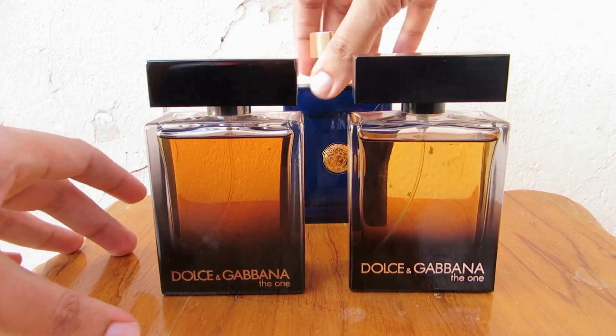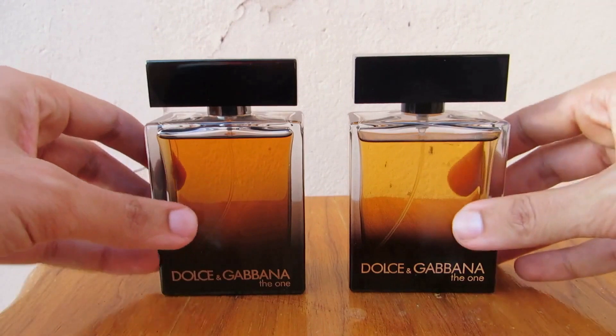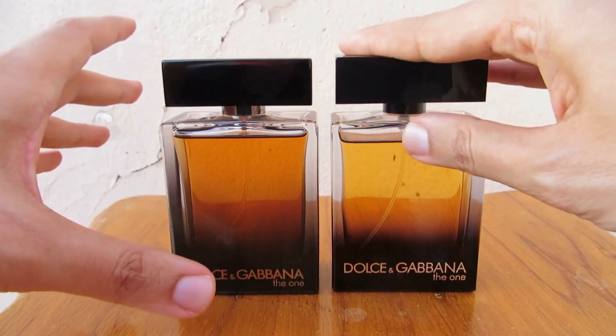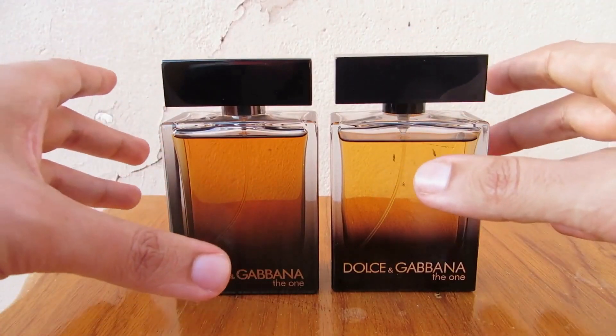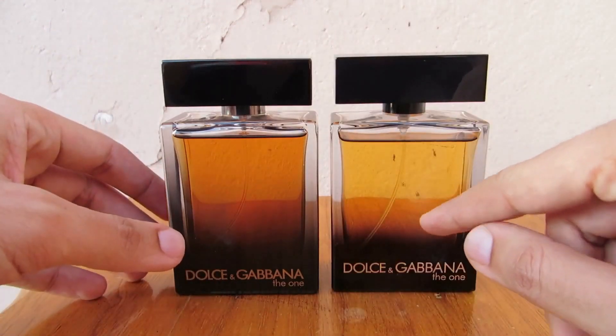I'll take off Dylan Blue from here — maybe next time. As you can see, this time they really improved the fake. This is the fake, by the way. This time it is pretty much the same height as the authentic, and even the color of the juice...